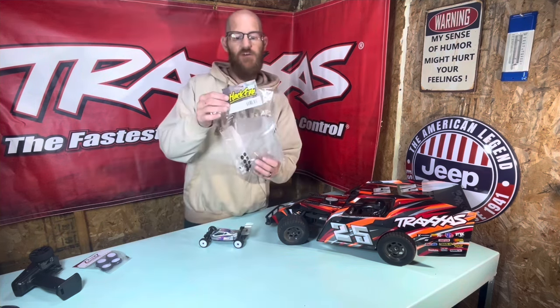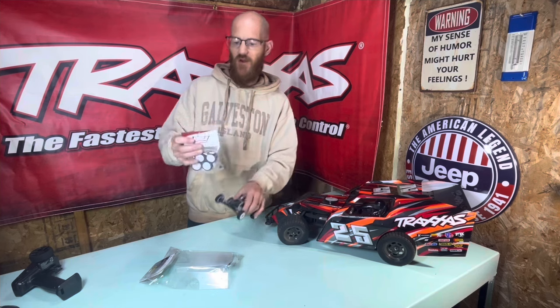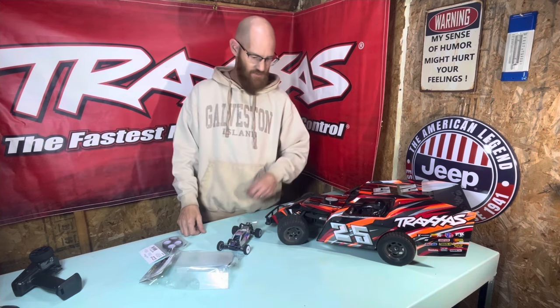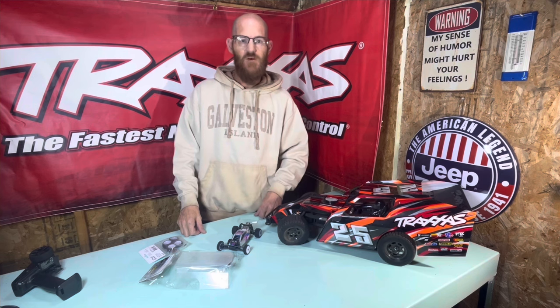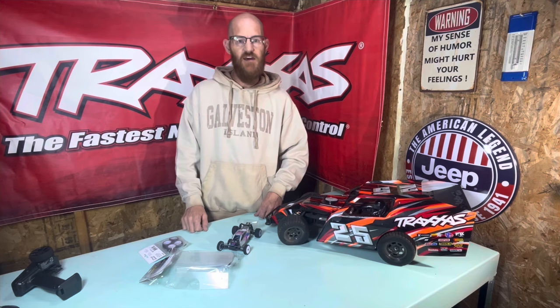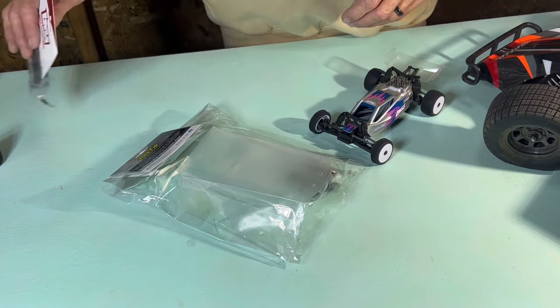We went down, we grabbed this Hack Fab body, and we grabbed another set of tires so that way we can get these skinnies off the front and get a big old set of fat ones on there. That way she's ready to look like a regular old modified. So give me a couple of minutes, we'll change the camera around and figure out what's inside this package and how we can get it together. We'll set these tires aside for a few minutes until we need those.